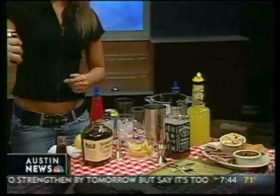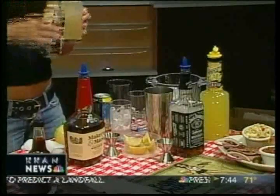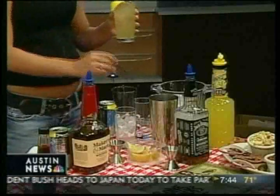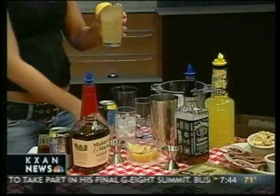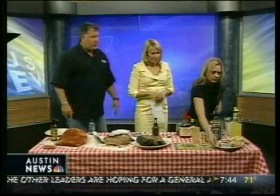Just put the lemonade in here and we can garnish with a lemon, then a quick stir. Very simple — just a little lemonade and bourbon. At home, that's an easy recipe. You can get some minute-made lemonade or any kind of lemonade and just mix it with some bourbon.